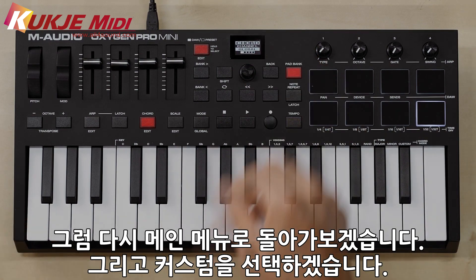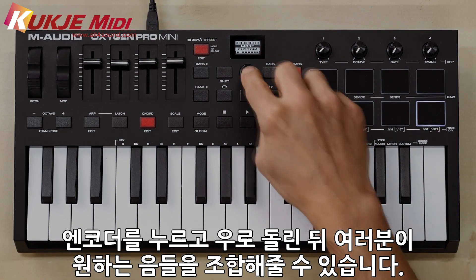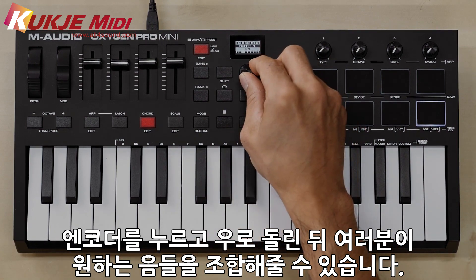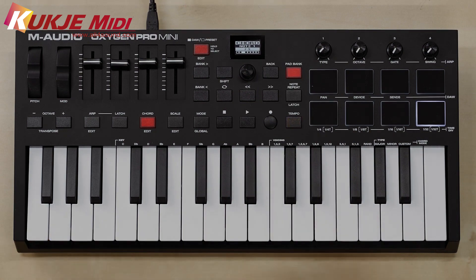Let's jump back to the main menu and choose Custom. When you push in the encoder knob and turn it to the right, you can now set the notes that will be in your chord.